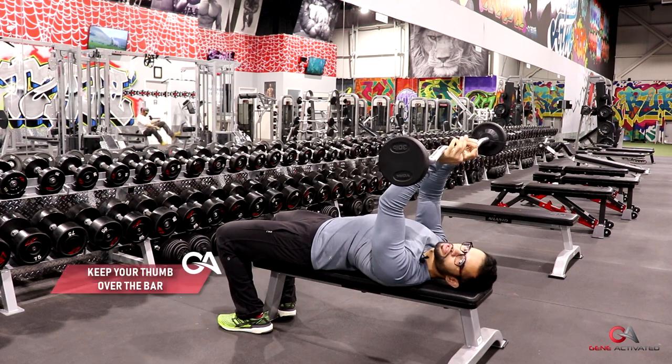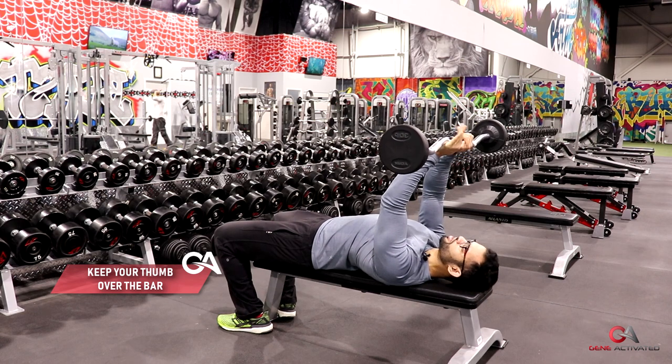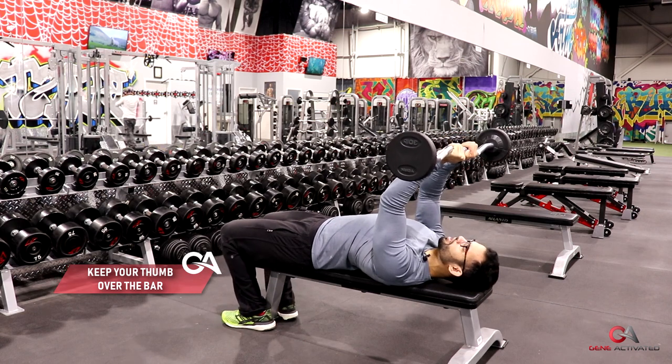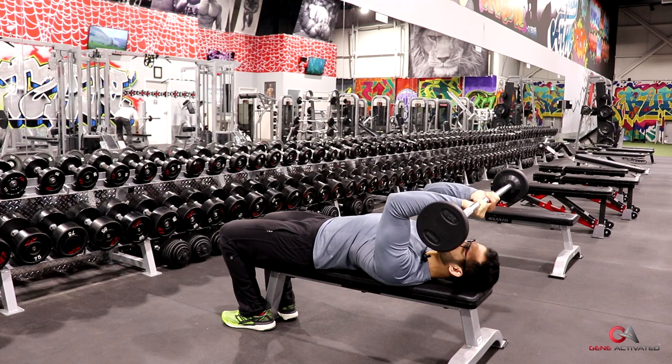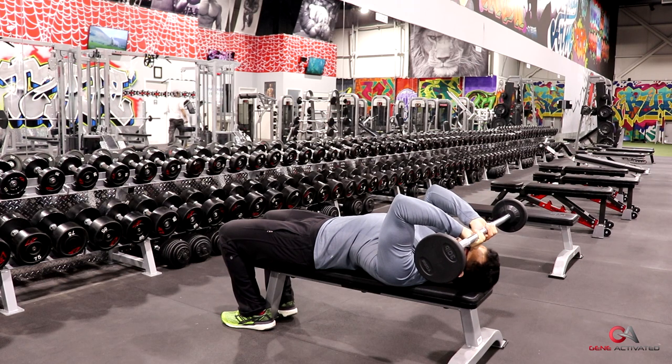I like to keep my thumb over the bar instead of under — it's more comfortable for me. This is called a suicide grip. From here, I like to slowly bring the bar all the way down to my forehead, which is why they're called skull crushers — because if I let go, it's going to crush my skull.